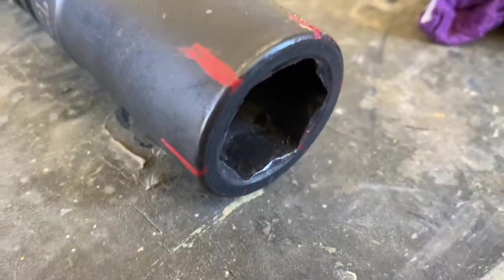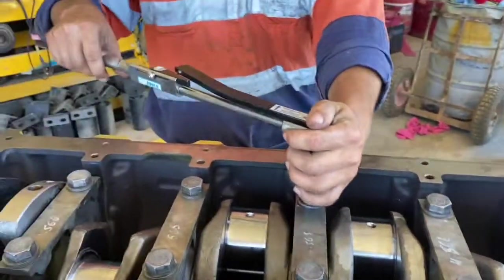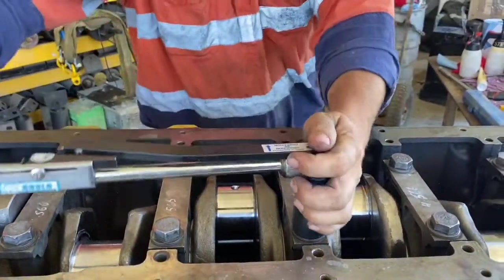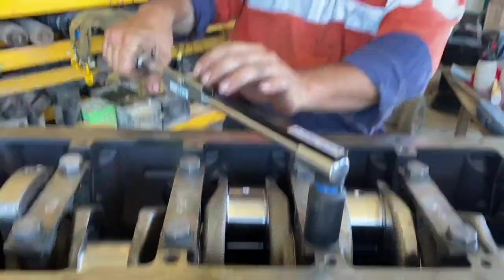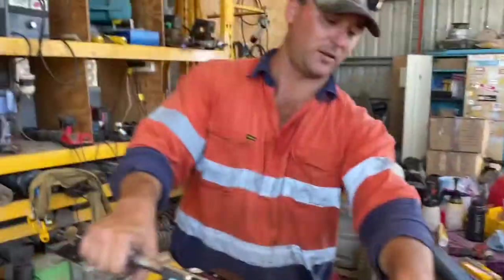I put painted marks on my socket to help me with a 60-degree turn. The caps get torqued down to 150 Newton-meters first and then a 60-degree turn. I'm starting on cap four and working my way out. I always torque the tab side of the bearing down first like I was talking about. All these bolts have been lubed with an anti-seize and engine oil mixture on the bolt thread.